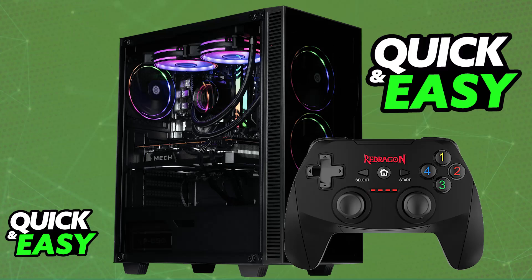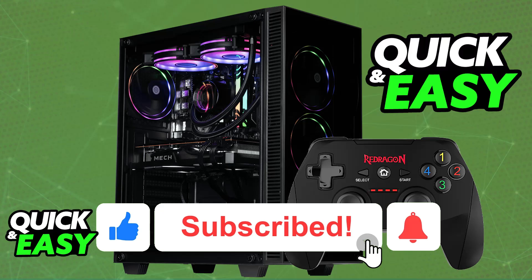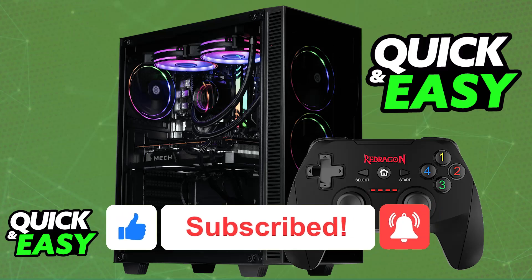I hope I was able to help you on how to connect Red Dragon controller to PC. If this video helped you, please be sure to leave a like and subscribe for more very easy tips. Thank you for watching.